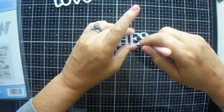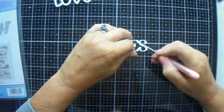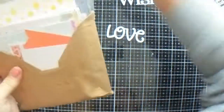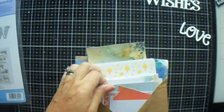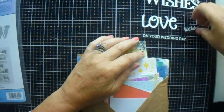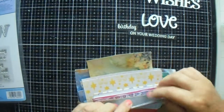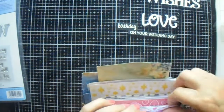Let me get rid of those wee strands. So those are our two dies. Now what we need is a couple of backgrounds to put them on. I thought love on your wedding day and birthday wishes would be nice, so I stamped and embossed them, but it's not a done deal.